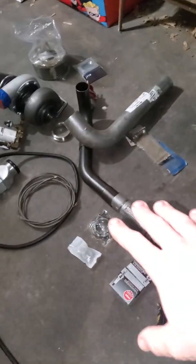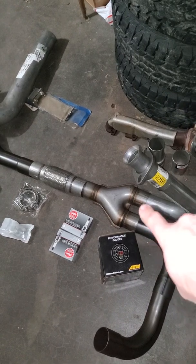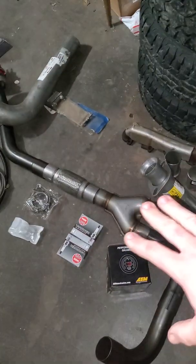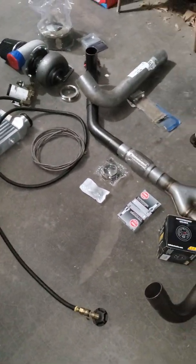I will probably weld a few things, but this will probably be a clamp right here and a clamp right there, so that this Y-joint could be its own piece to go into shipping — or what have you, should I ever decide to sell it as a kit.